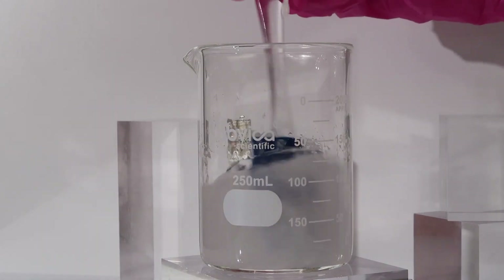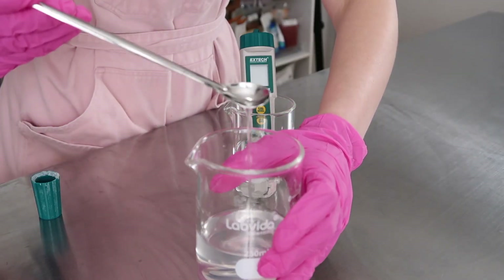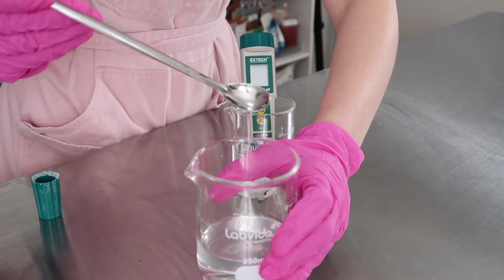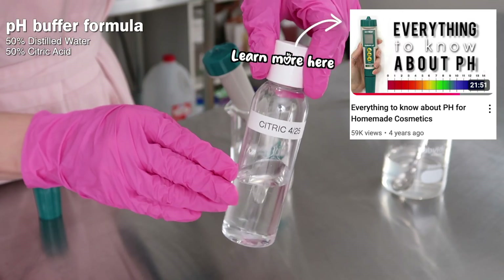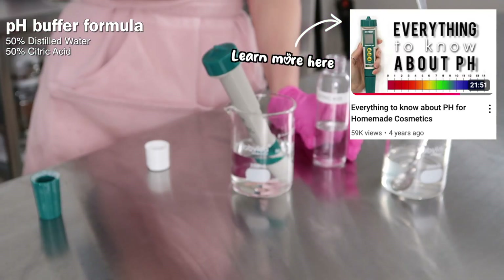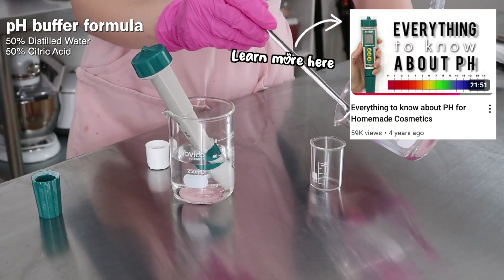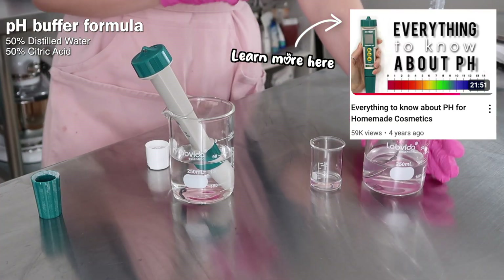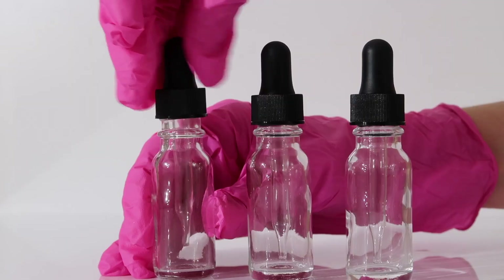Make sure all the powdered ingredients are dissolved before you add in your phase A. Just pour phase A into phase B and mix. You'll notice the formula thickens just slightly — only a very slight consistency change. Let it sit overnight, or at least an hour, then check the pH. The natural pH was 7.97, which is a little too high. I used a pH adjuster solution — 50% citric acid dissolved in 50% distilled water — added a couple of drops, and got the pH down to 5.5.